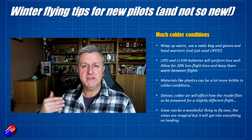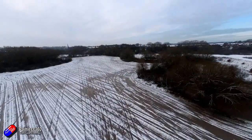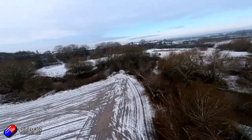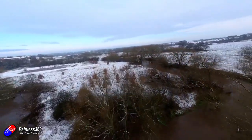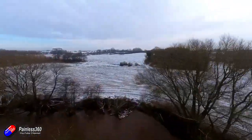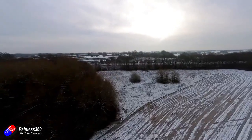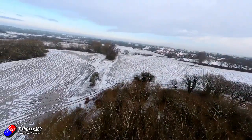Denser, colder air will affect the way the model flies — colder air is more dense, so there's more for the propeller to bite against, so be ready for that. And if you do get the opportunity to fly over some fresh snow, go and do it. It is fantastic — a magical view, really beautiful countryside. You can fly quads right over the treetops and see all the snow sitting on the branches, especially in early morning sunshine.